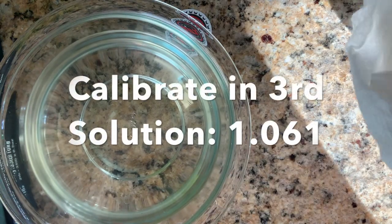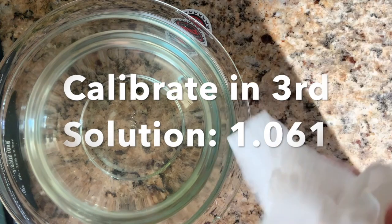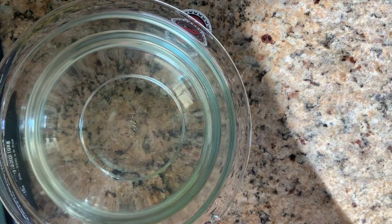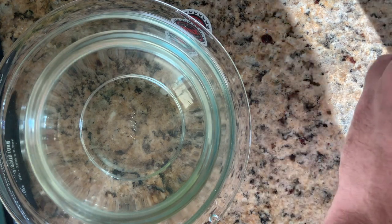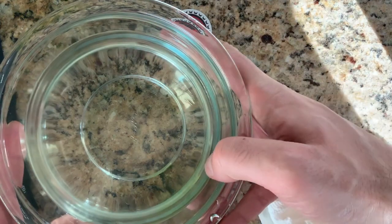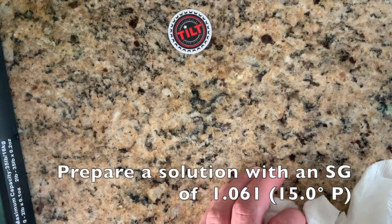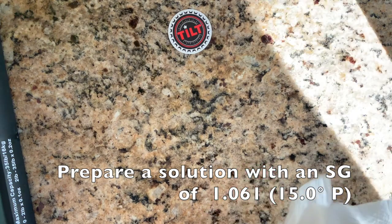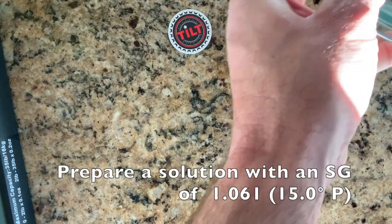A three-point calibration gives you the best accuracy. Most beers are not at 1.120 — they're more like half of that. So we are going to make a solution at 1.061, which coincidentally is also around 15 Plato — exactly 15 Plato. For this I've gotten a larger bowl.